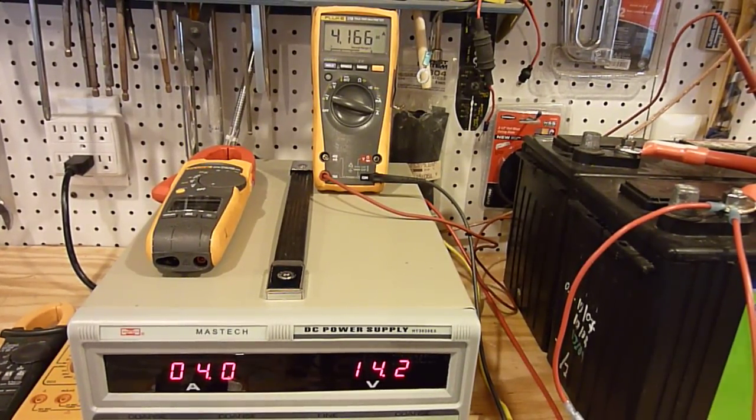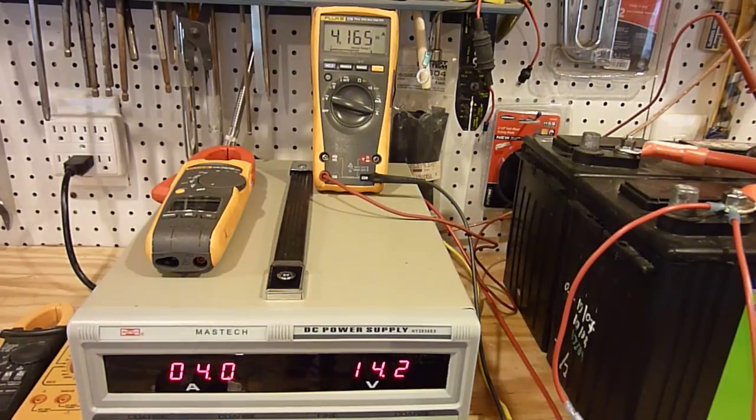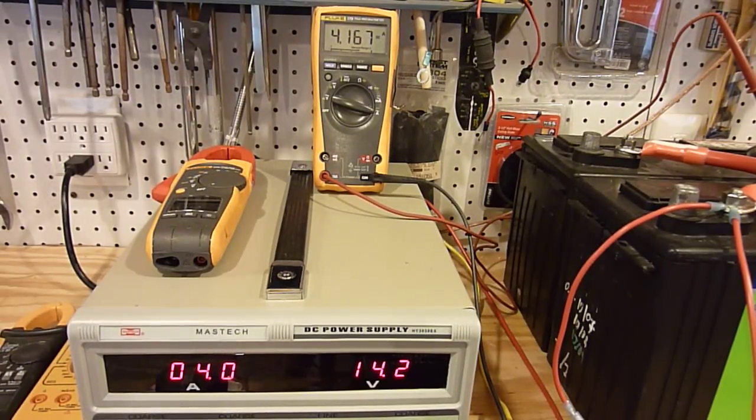The MPPT controller can certainly be useful. They are more money, so oftentimes if you have the real estate, it's cheaper to put the money into an array than into an MPPT. However, if you don't have any more real estate on the boat for solar panels, an MPPT controller can certainly give you more boost and more efficiency in your solar charging. Hope that helps.